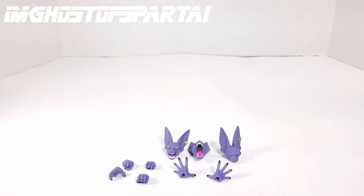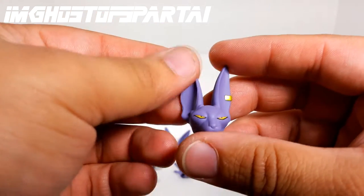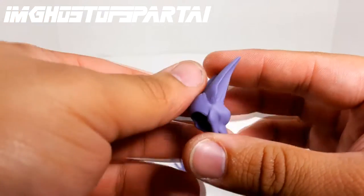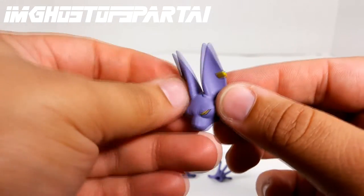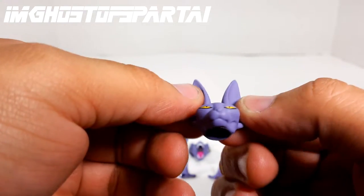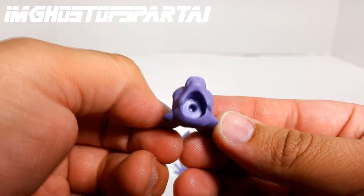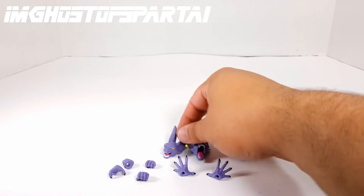He has three different heads and about three pairs of hands, plus one gesture or special hand. This is the main head that was on the figure in the packaging. You can see the beautiful paint — it looks like they used purple plastic, maybe with a little purple paint on it. You can see the gold right there; someone had to hand paint that. The eyes and mouth look pretty good. The painting is thorough throughout with nothing missed.